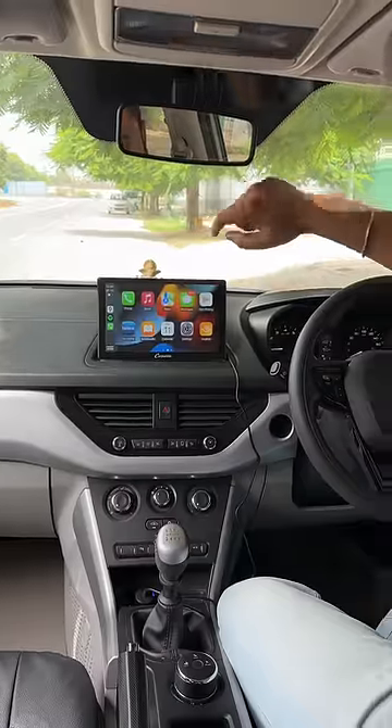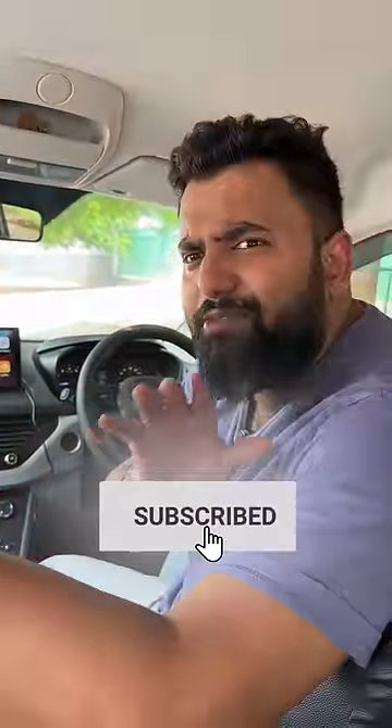This is not your usual Android display that you get locally, because those don't have Android Auto or CarPlay — and that's where this is super useful. So share this with people who have older cars.